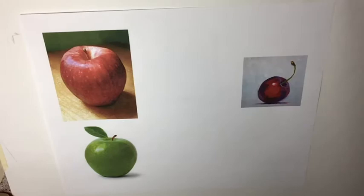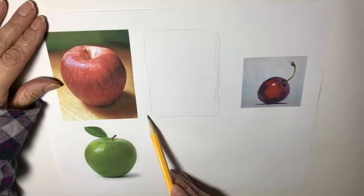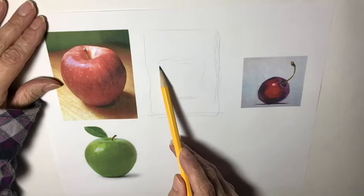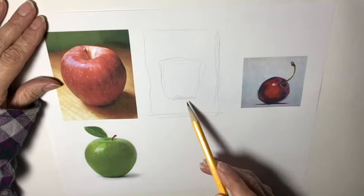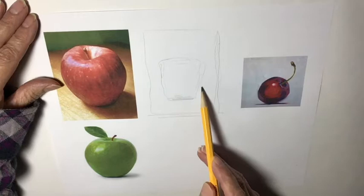I'm going to do pears and apples mainly. I do have a cherry here too. The first thing you do is have your canvas, and you decide where the base of that apple is going to sit, how high up it's going to be, and how it's going to fit on the page. I'm going to keep it over to this side a little bit. You don't want it necessarily stuck right in the middle — you want more space at the top than at the bottom. That's a good rule of thumb.